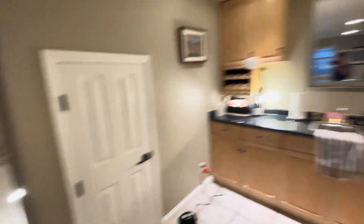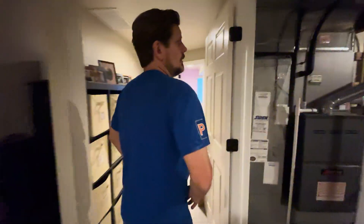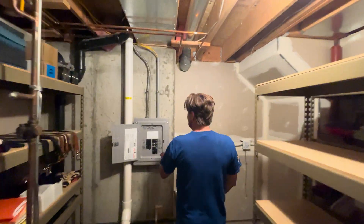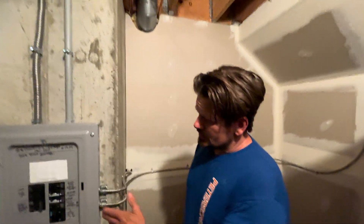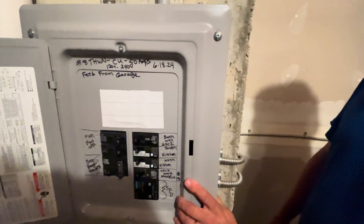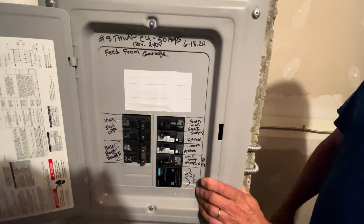We ended up putting in one, two, three circuits at 120 volt and then a dedicated 240-volt circuit here for a six-foot heater and then a three-foot heater. And we were able to put in a surge protector right here as well. So this basement, like all basements we do here, we always pull a panel downstairs and put a surge protector.